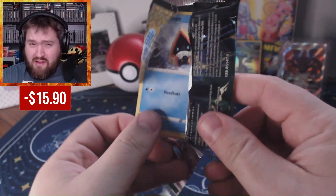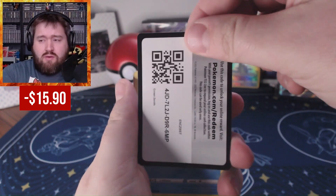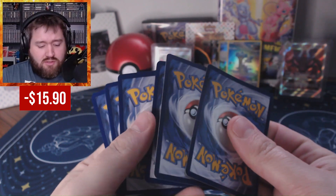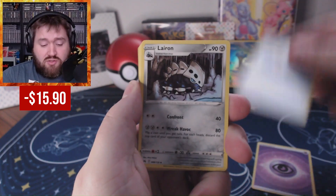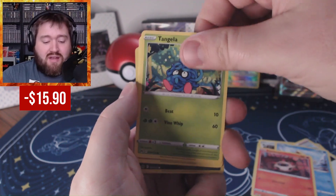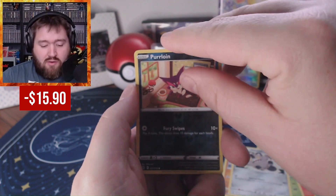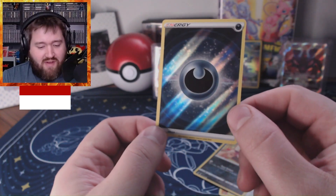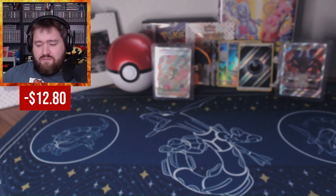A few more rares would be super nice, a few more Galarian Galleries. Pack nine gives us Ball Guy, Purloin — no gallery this time. But a Darkness Energy holo. Very nice — I don't have this one, so adding that to the collection as well.